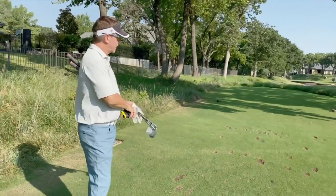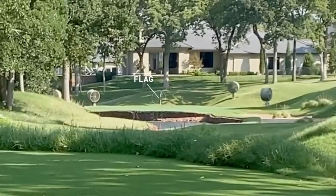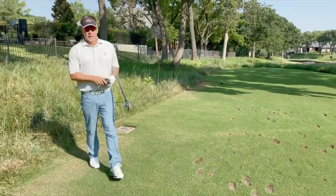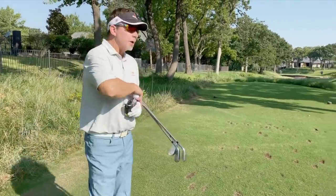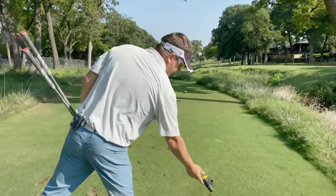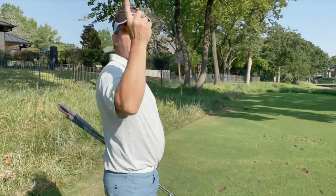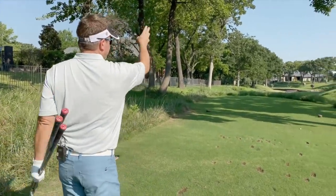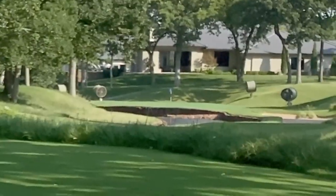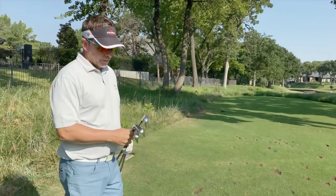Take a look at that green — it is tiny, and the pin is actually on the front edge. It's about 190 to the back of the green, 175 to the center. Now here's some course knowledge: this green is very firm, and with the wind behind me and the flag on the front, there is no way to get this ball between the water hazard and the wall and the flag. Don't even try.